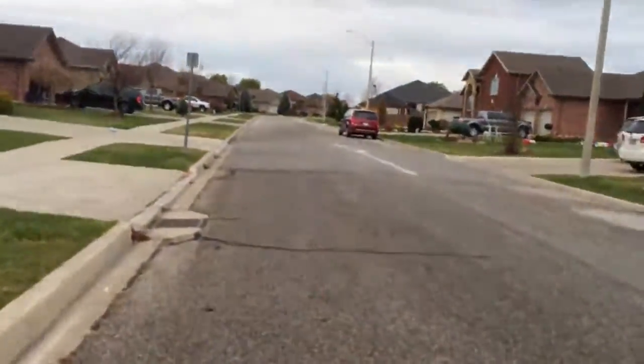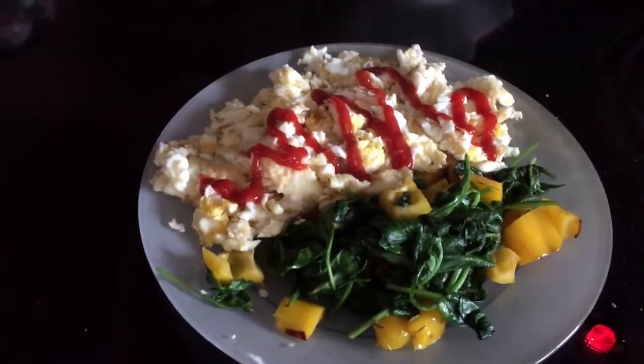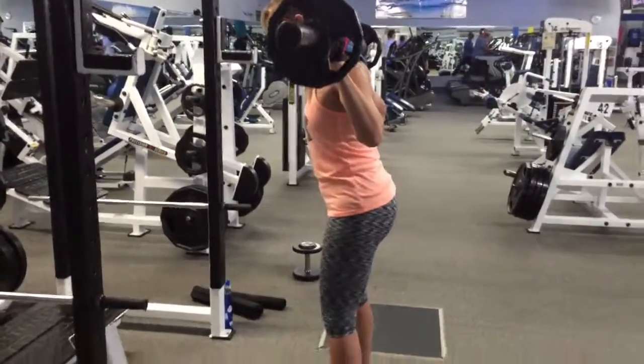Woke up at 6:30am and grabbed myself a cup of coffee with a drop of 2% milk. A little later on, brought Chief out for a walk. Then around 9:30, time for breakfast — eight egg whites and extra large eggs, spinach, peppers, cooked in half a tablespoon of coconut oil, topped with a bit of ketchup. At 10 o'clock I trained a client, and then at 11 o'clock Sarah joined me at the gym.